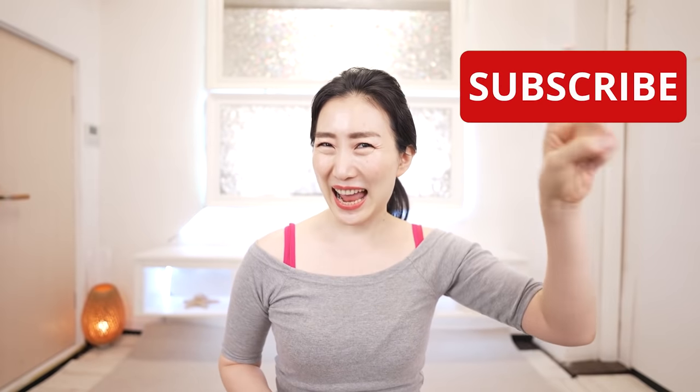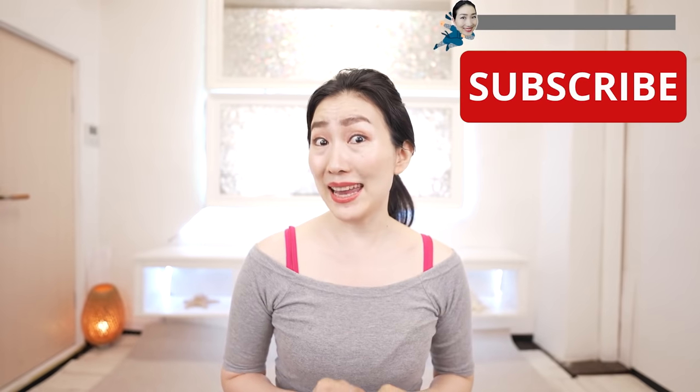Be sure to watch the video until the end for the maximum results. In this channel, I share secret habits. Please subscribe to this channel to make it a habit.